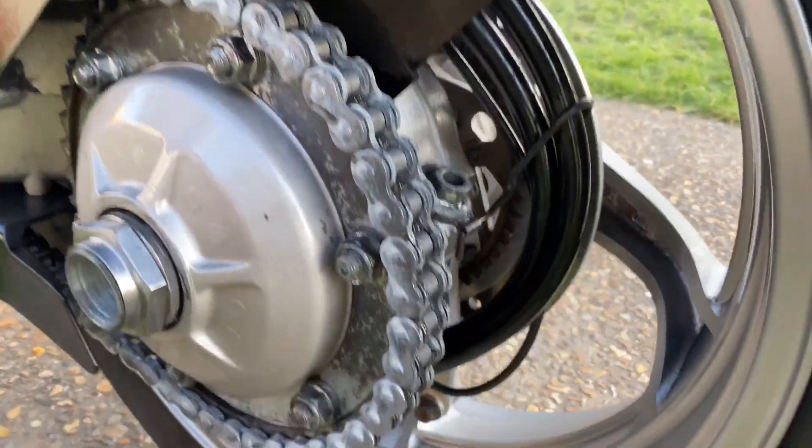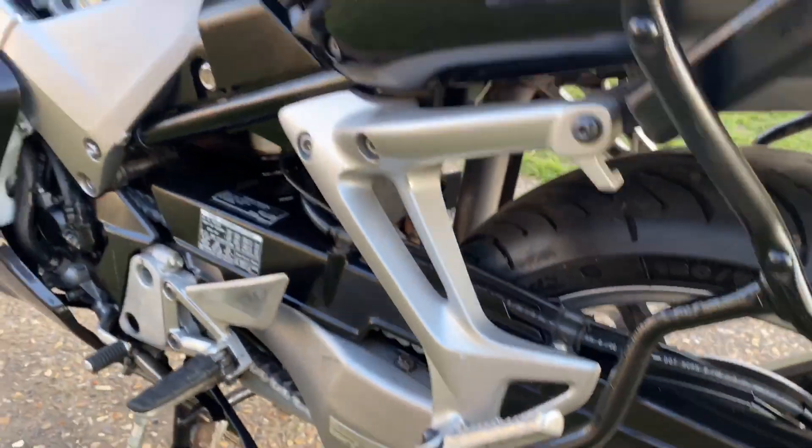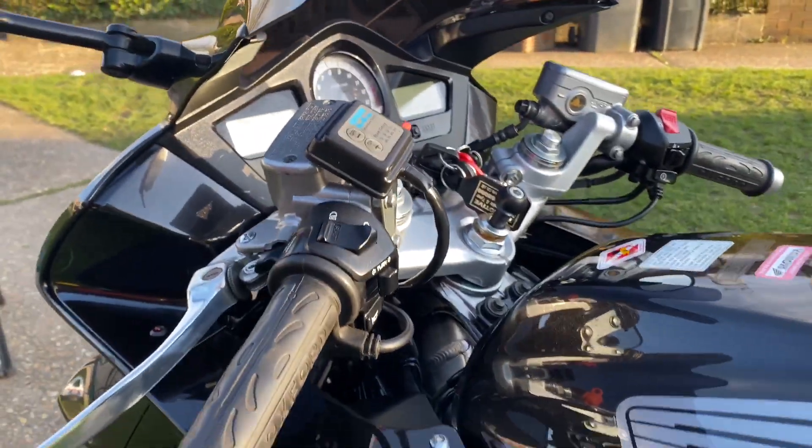Degreased all that old chain lube off, blow dried it, re-lubed it back up — even polished the sprocket nut. All done in under three hours.